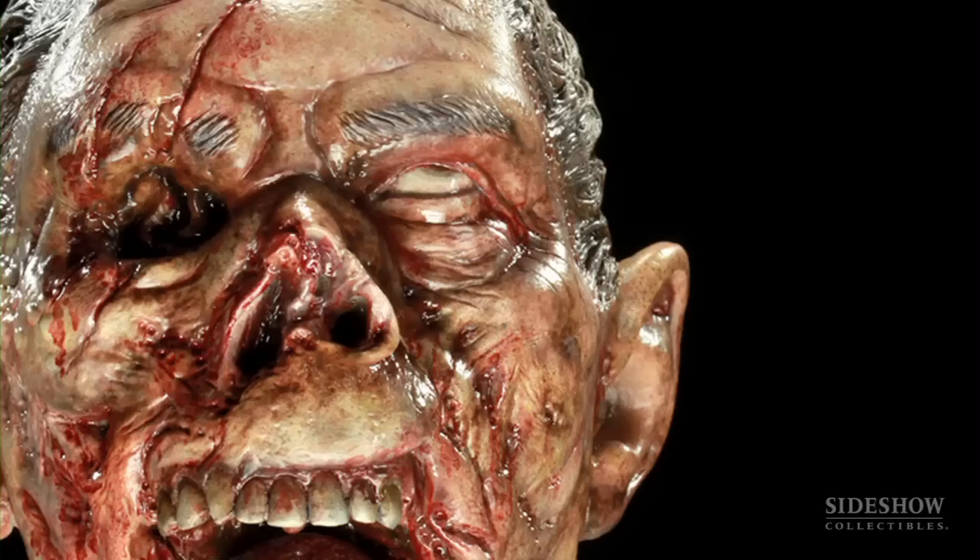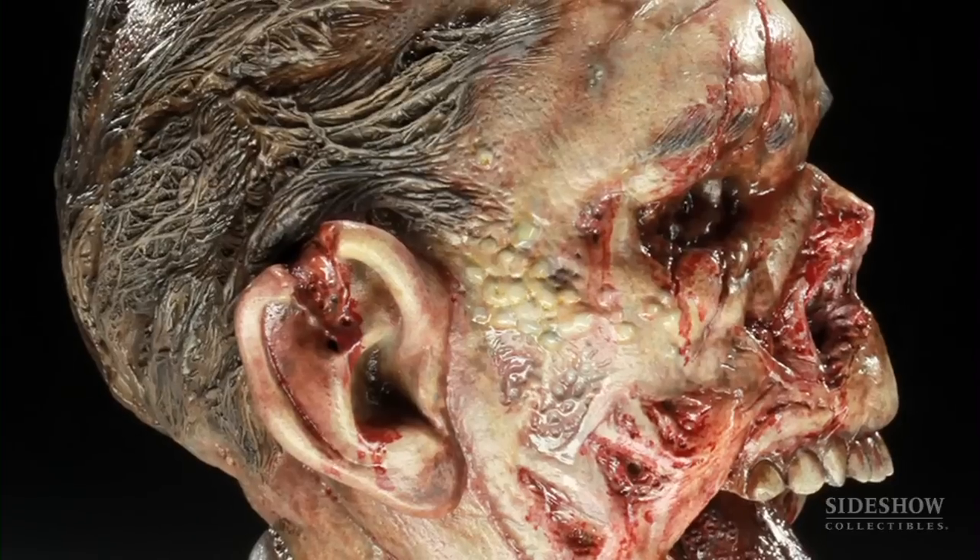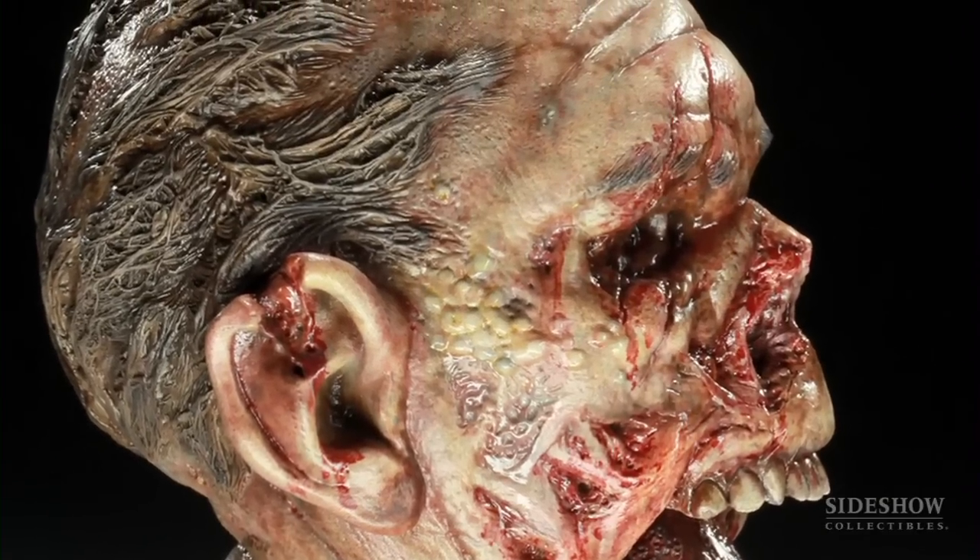I really wanted to make this guy decayed — make his hair matted down, make it look as if he's been sitting in a storage container for the last three weeks. You can almost smell him.